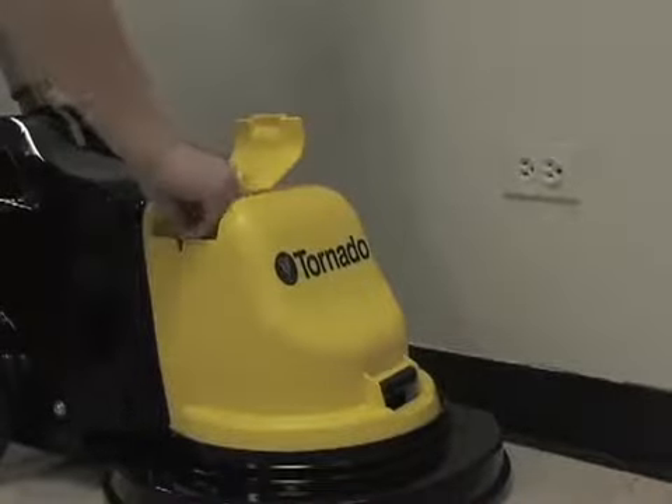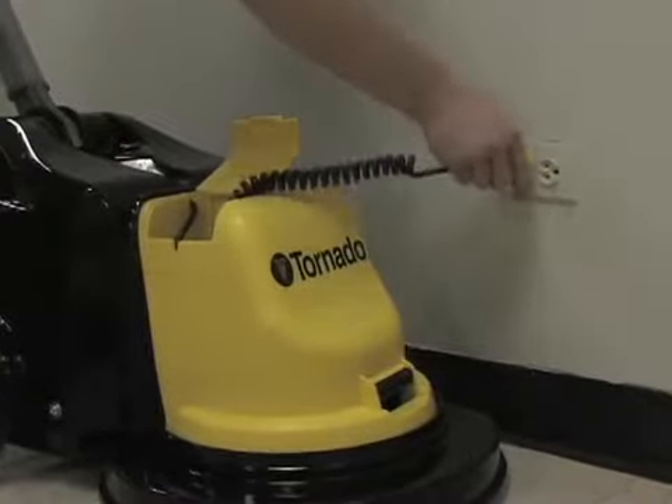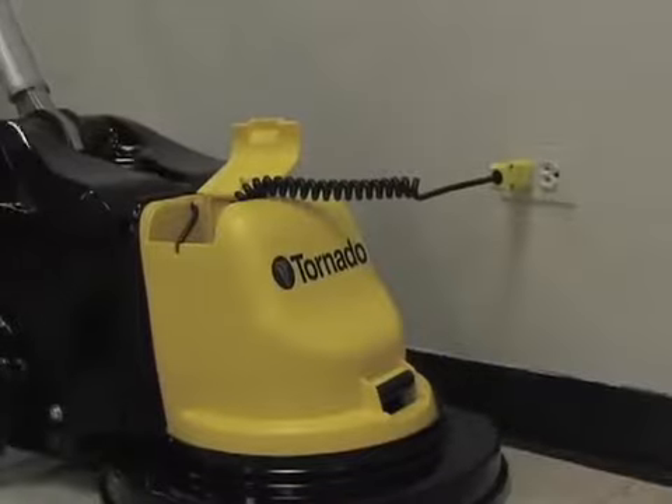The built-in onboard battery charger is so simple to use and delivers 2 hours of runtime per charge. The battery charge indicator allows the operator to know exactly how much runtime is left.